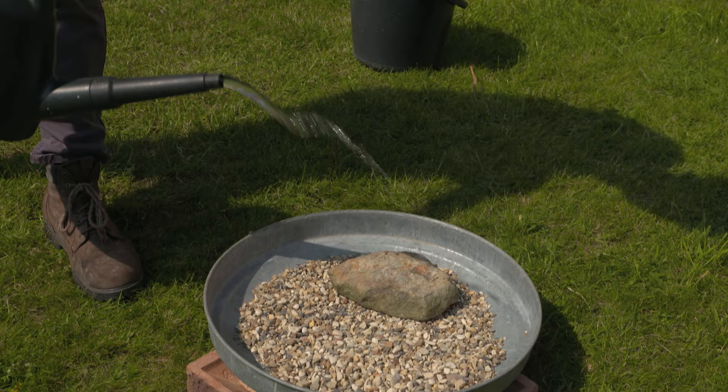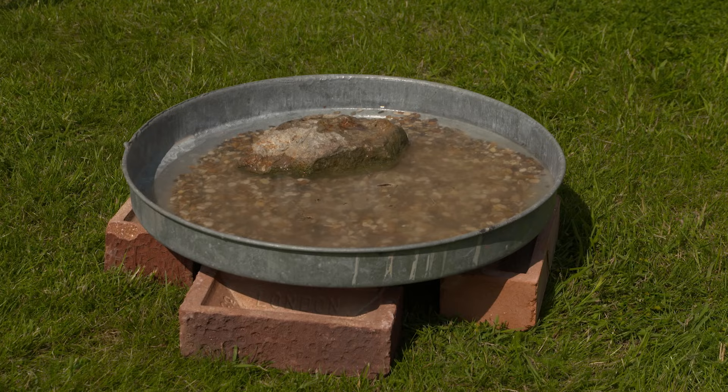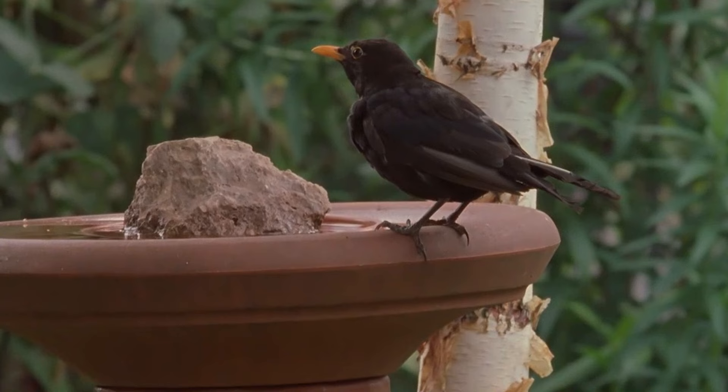It doesn't matter if it's tap water or rainwater. You will need to wash the bird bath out on a regular basis as the water quickly becomes dirty. It's such a simple thing to offer but so effective, and you'll have happy and clean feathered friends as a result.